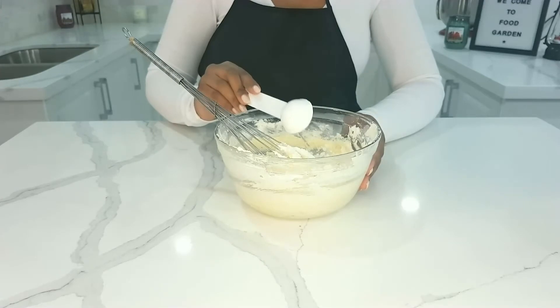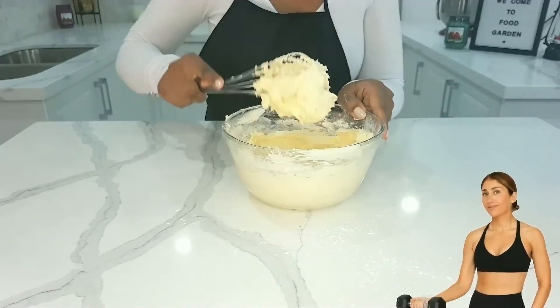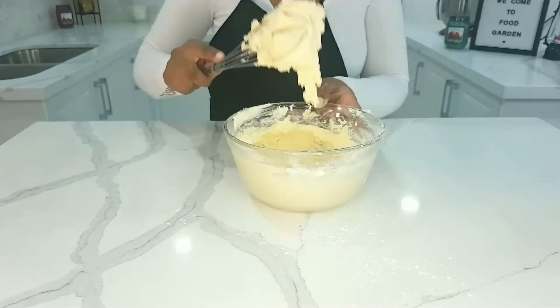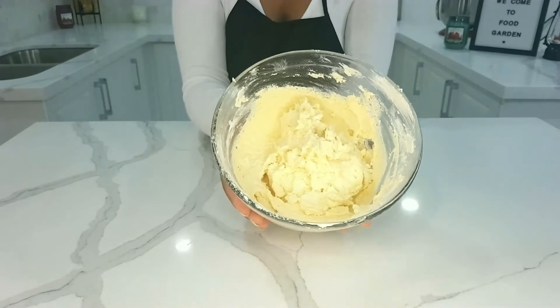Add one tablespoon of cornstarch. This is definitely an arm workout! And there you go — this is what we'll be using for our cookies.